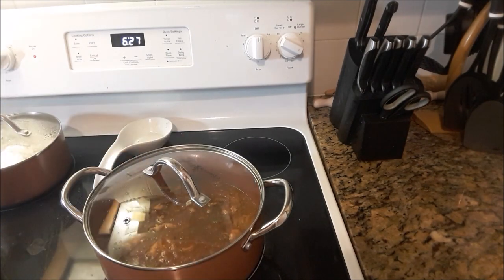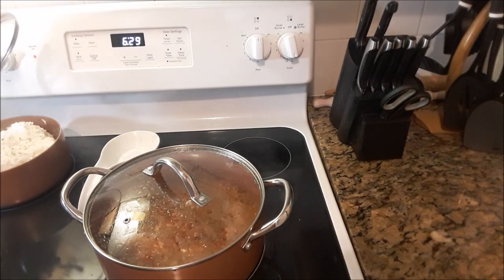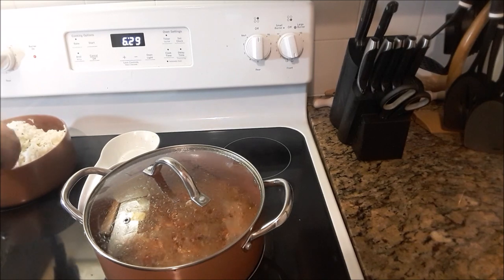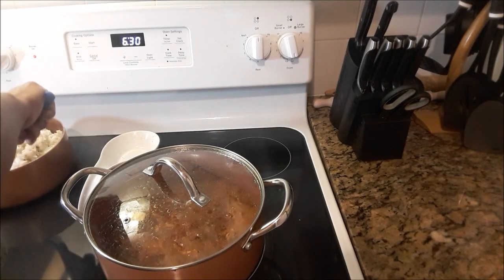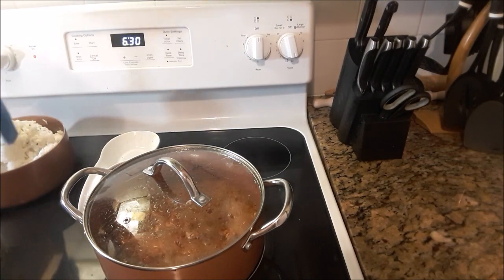Let that boil down for five minutes or so. Now dealing with this rice — this is jasmine rice but you can use whichever type of rice you want. Oh boy, I have too much rice in this pot.